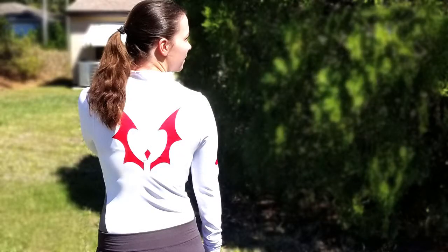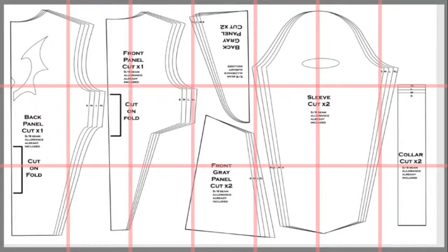Hi everyone, today we're going to make Adora's Undershirt from the new She-Ra. I provided the pattern I used below for free download if you'd like to follow along.